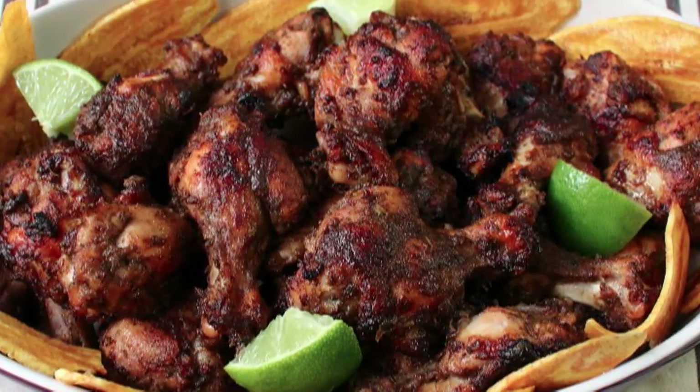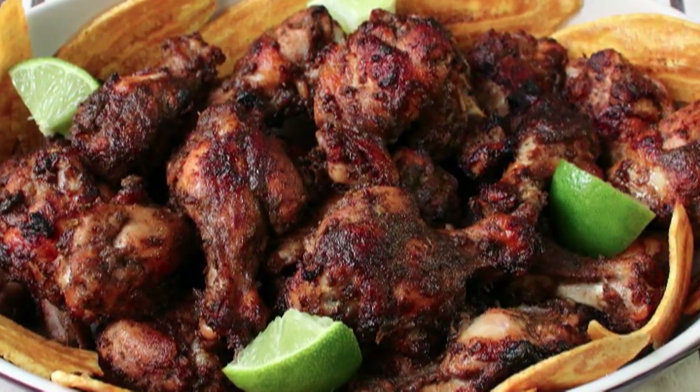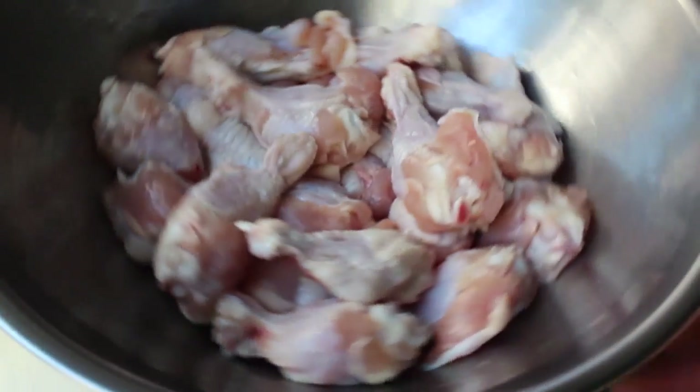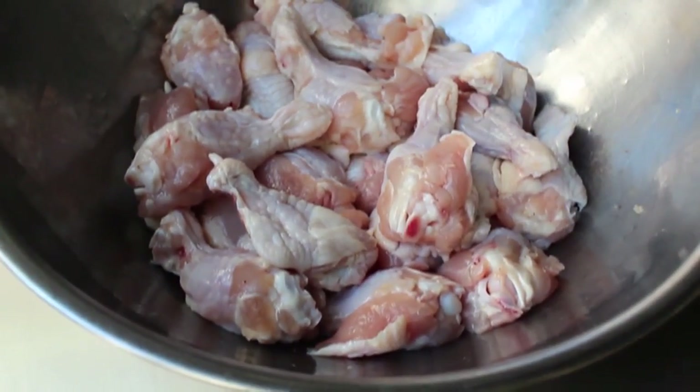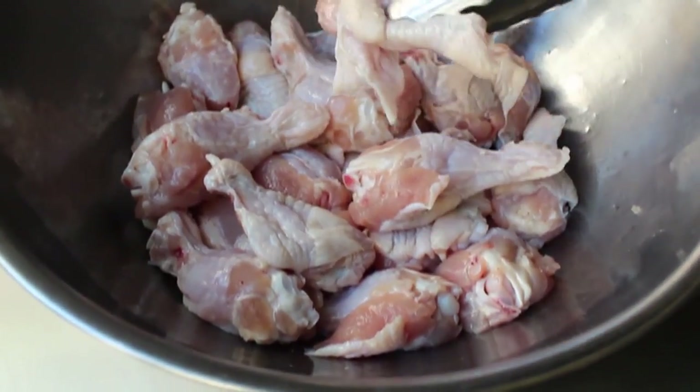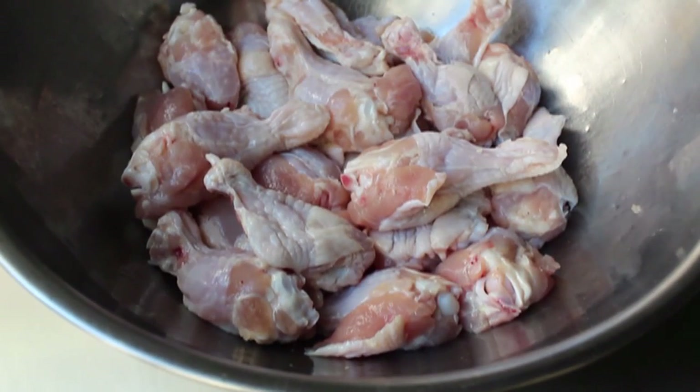So let's get started — these chicken wings aren't going to be Jamaican themselves. The first thing we're going to need is chicken wings. I have three pounds. As you'll notice, there's no flats; this is made up entirely of the drumette part of the wing. I usually don't buy this kind — I actually like the flat part — but these were on sale and will work beautifully.